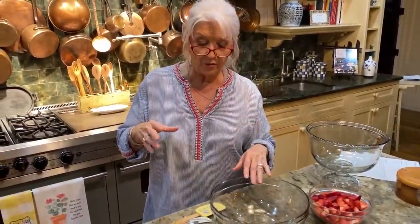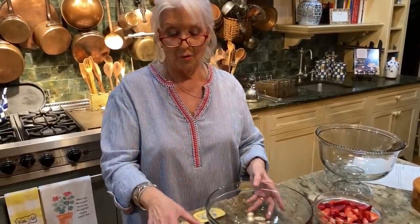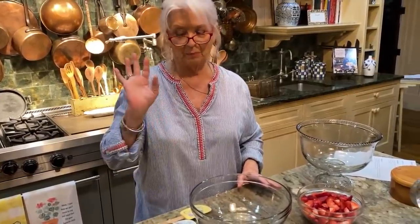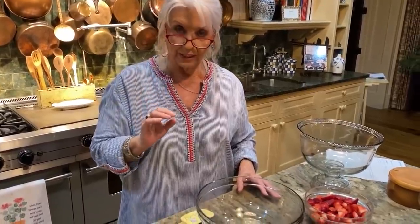Hey y'all, come on in the house. I know it's a little early, but I'm already planning some of the desserts I'm gonna make for the 4th of July celebration. And I think this one is perfect. You can find the recipe in my issue of Cooking with Paula Deen magazine — there's a beautiful picture in there. But this is real simple. It's one of those recipes you're just gonna love to keep in your little recipe box.